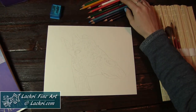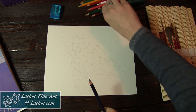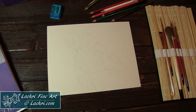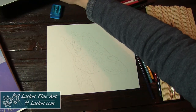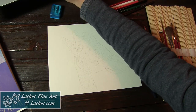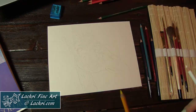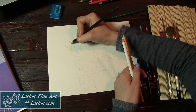I started out by drawing my giraffe with a water-soluble graphite pencil by Faber-Castell. Anytime I work with any sort of water-soluble medium — whether acrylic, Inktense, or now watercolor pencil — I draw my initial sketch with water-soluble graphite because it mixes in completely and I won't have heavy graphite lines that I can't get rid of. I love water-soluble graphite for that.